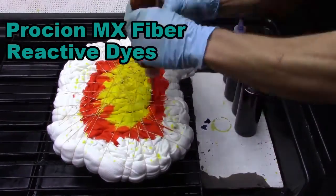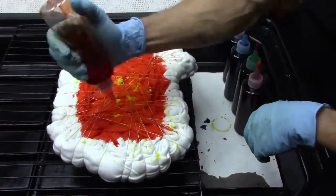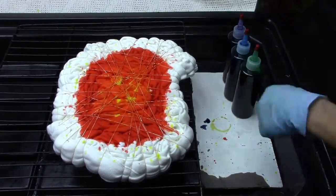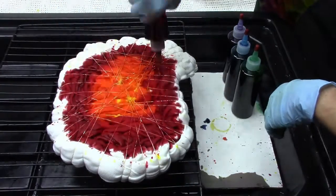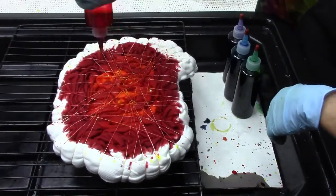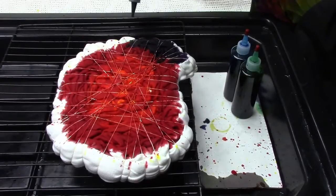Now I'm using orange dye. I'm putting that on the edge of the yellow and a little bit on top of the yellow dye. Here is red dye that I'm putting along the edge of the orange, and then a little bit on top of the orange and the yellow. These colors kind of soak in and they blend well together.